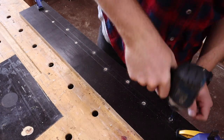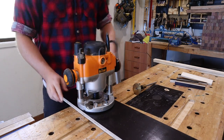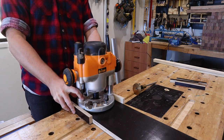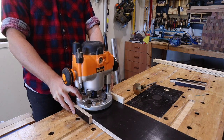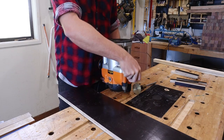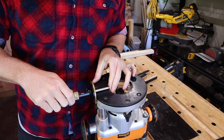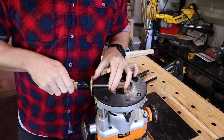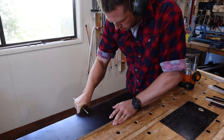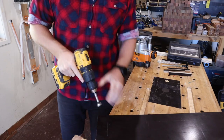Now is probably a pretty good time to check that the router base actually fits on what will be the base of the sled. You want it to be a snug fit, but not so snug that it doesn't move freely — snug enough that it only moves forwards and backwards. I use a marking gauge to measure the size of the base plate and score along my base to cut out somewhere for the bit to do its thing. The surfacing bit I'm going to use is huge, so I'm giving it as much space as possible on the base of the sled to work with.